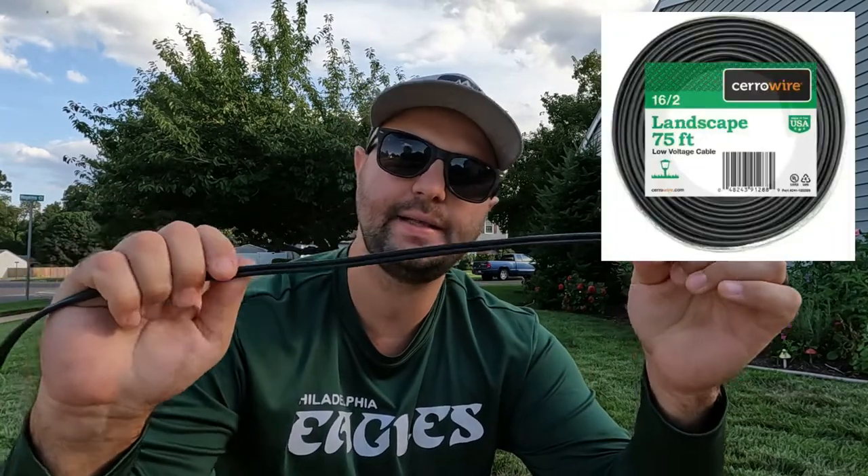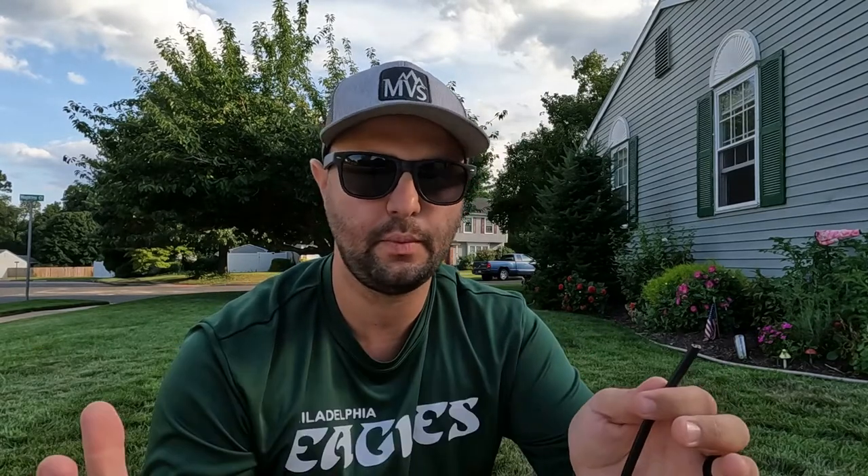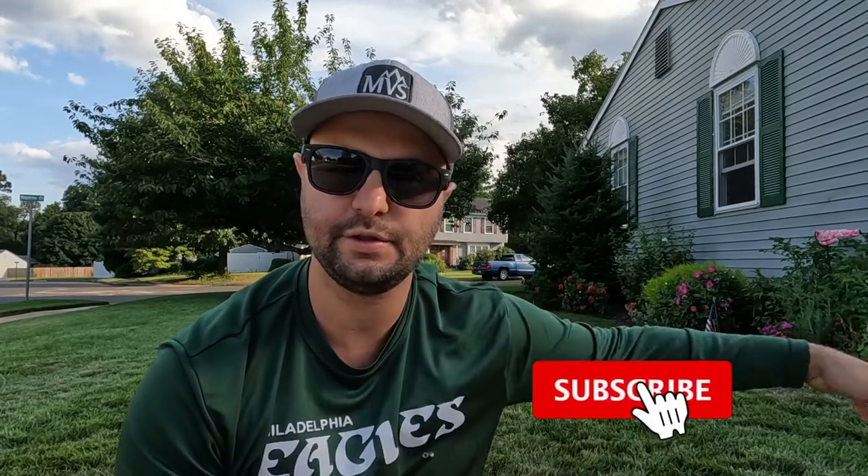Landscape lighting — they make it very simple for you to do. They sell different size wires: 16 gauge, 14, 12. This is actually a 16 gauge right here, got this at Home Depot. This is 16/2, meaning there are two copper wires in there. All you have to do is strip the end — make sure you cut off the ends, obviously strip your wires. If you have a wire stripper, that makes life easier. Then from there, all you've got to do is connect the end to your transformer.